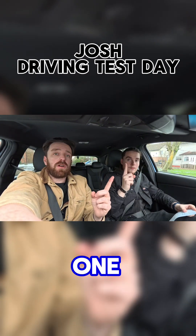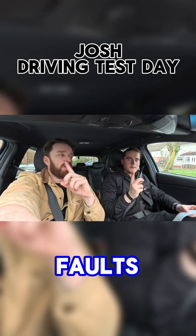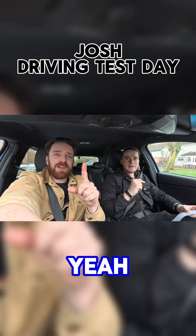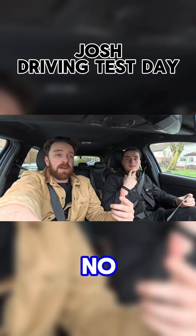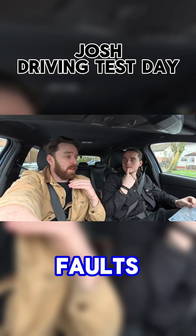How many faults? One driver fault — or what are they called? Driver faults. Not minors, because there weren't any minors, was there? So driver faults, yeah. One driver fault — smashed it.